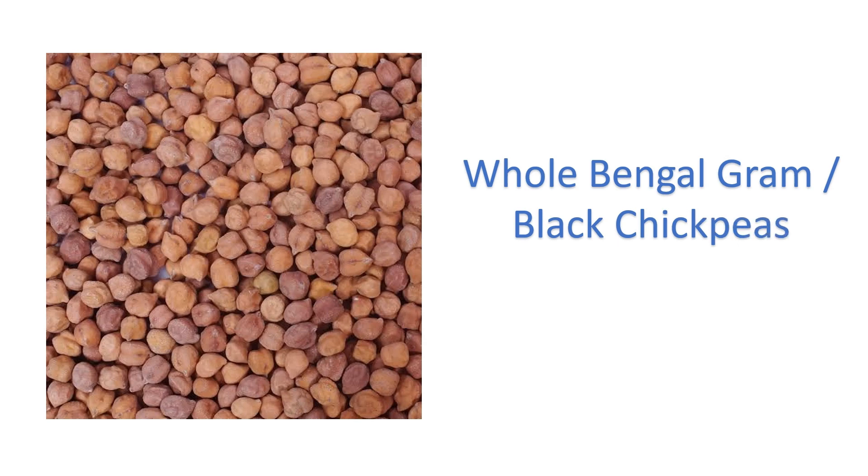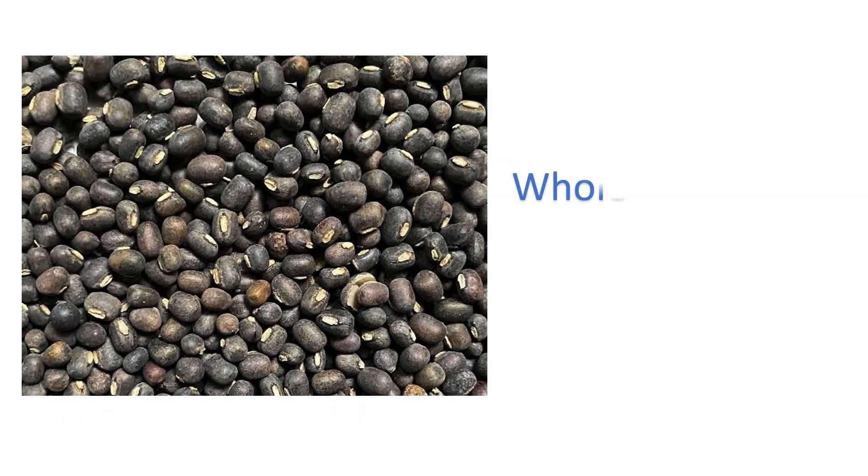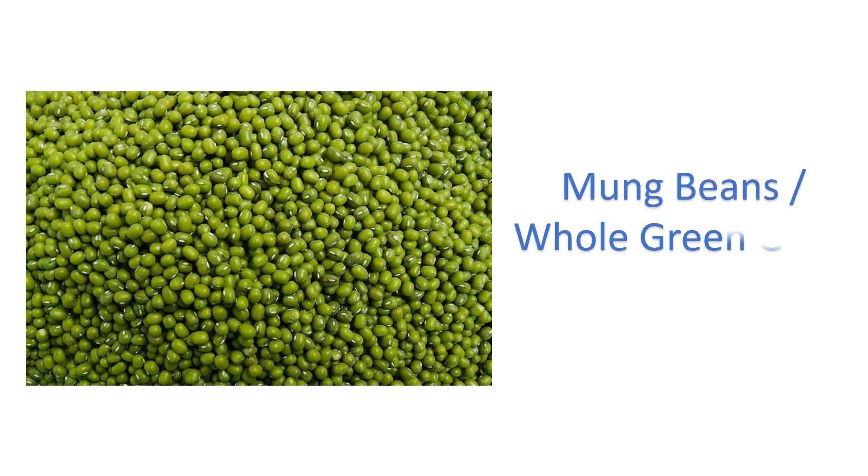Whole Bengal gram or black chickpeas — kala chana. Whole black gram — kala urad daal. Mung beans or whole green gram — mung daal.